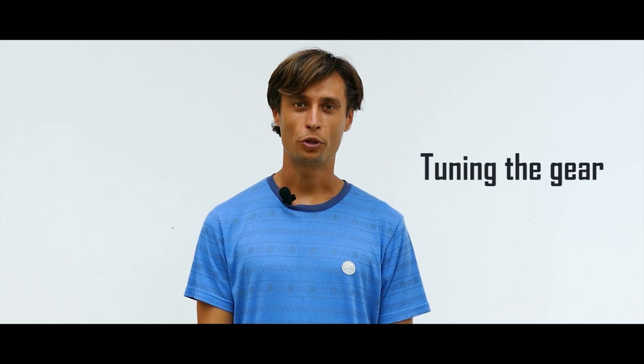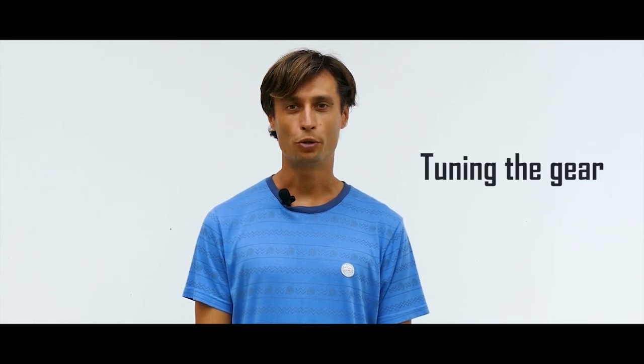Hello everyone, I'm Vladimir Yakovlev, the head coach of the traveling windsurfing school Magic Wind. Today I will show you how to quickly set up your equipment for maximum efficiency before going out on the water. Many people don't know that tuning their gear wrong takes away up to 30% of riding efficiency. That's why it is so important to learn how to do it correctly.